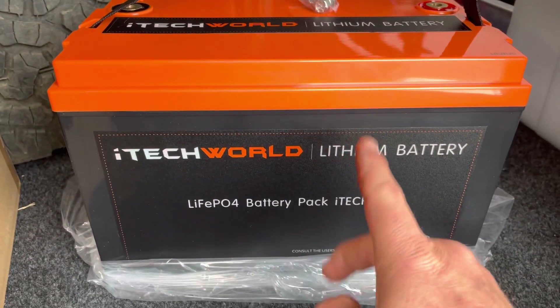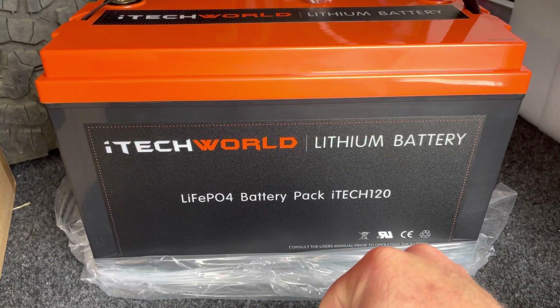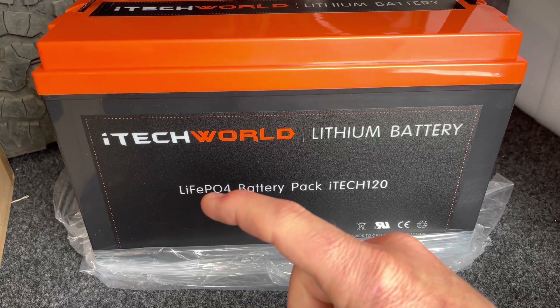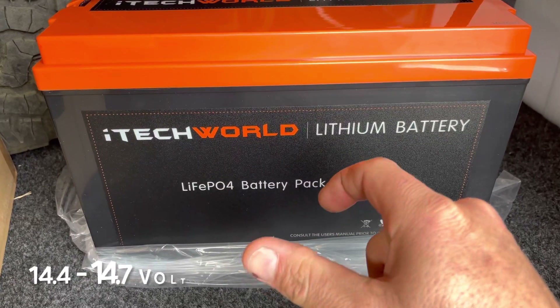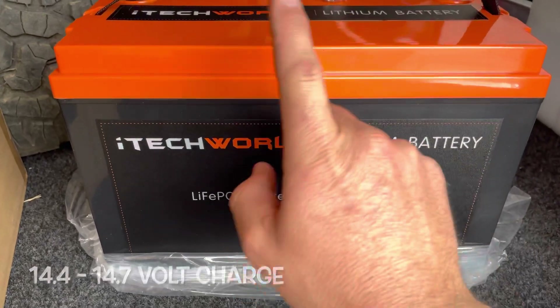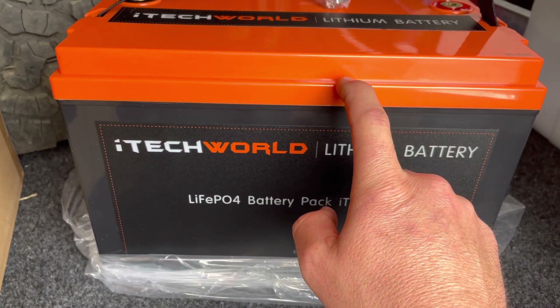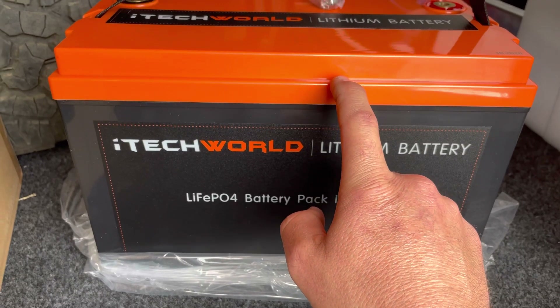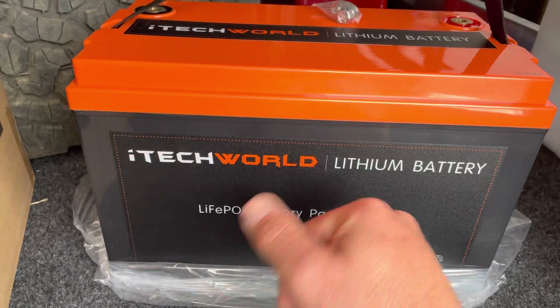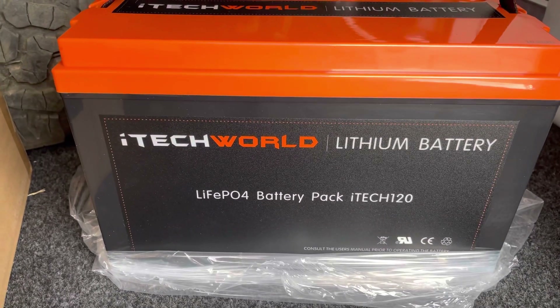The other good thing I liked about the iTech World batteries is their battery management system can accept AGM charge voltage - 14.4 volts. That's a plus because I don't need to upgrade my current 240 volt battery charger. Obviously with lithium they're lighter and you're getting more usable power compared to an AGM battery.